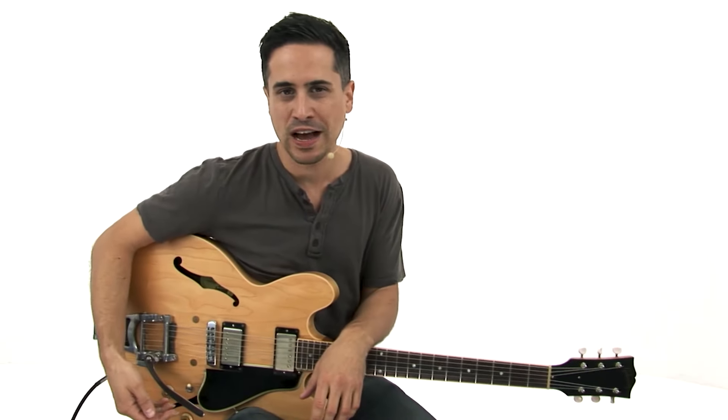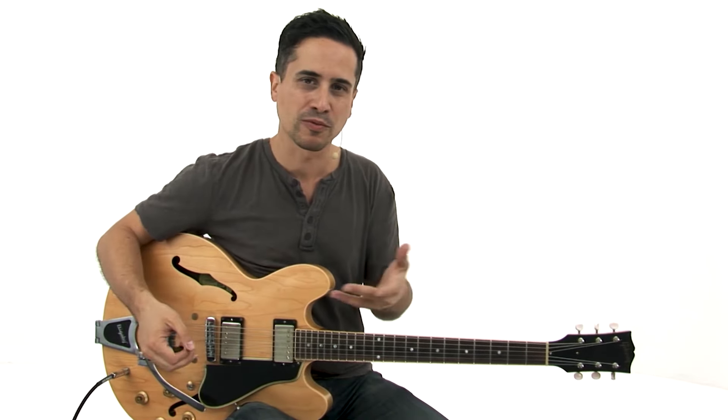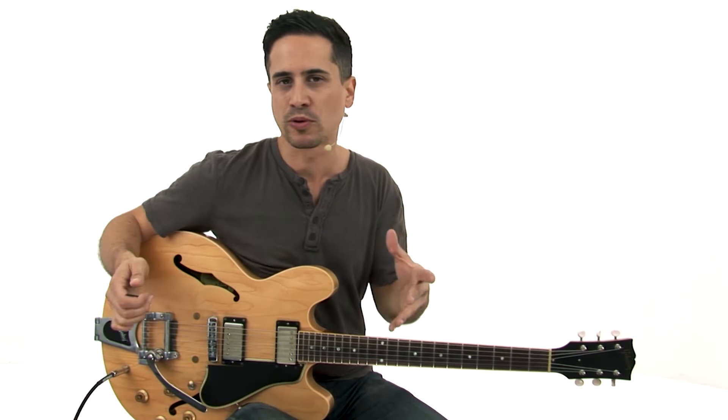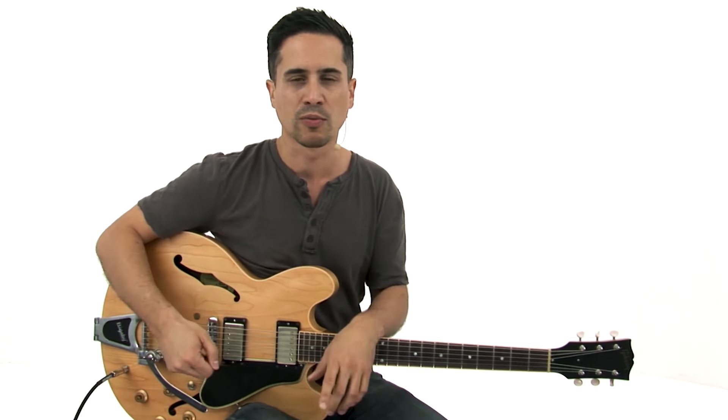Lick 10 I call King Style. Insert your favorite King blues guitar player in front of that — this is reminiscent of something one of those great players might have done. Keeping it simple is really what it's about, and I think that if you grasp that in the early stages of your playing, it's really going to help as you progress.